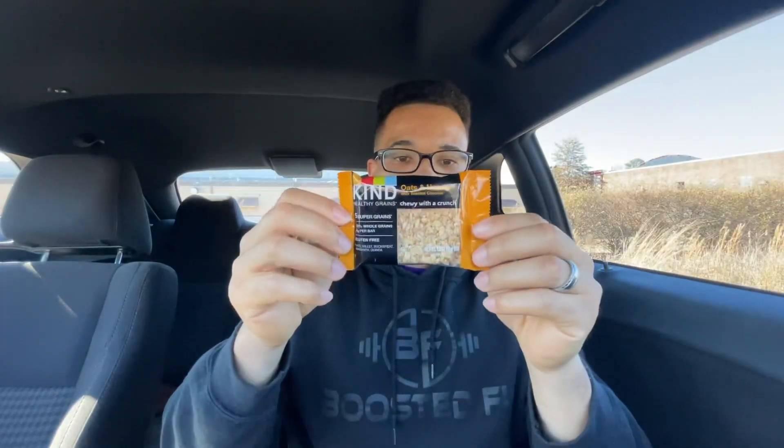So today we have a Kind Bar and this is Oats and Honey with Toasted Coconut, as you can see. I guess it's like a sample, I'm not sure. It has five super grains in it — 100% whole grains. And I guess that's 20 grams per bar. It's also gluten-free, which is good.